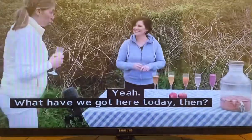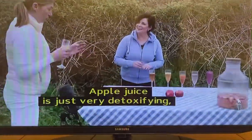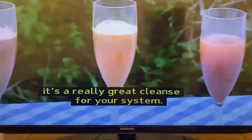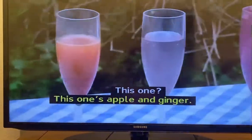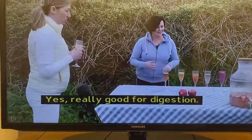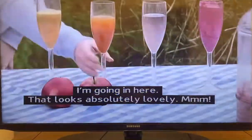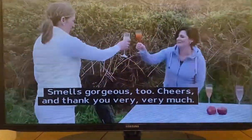What have we got here today then? Today I've got three different flavors of apple juice. Apple juice is very detoxifying and it's a really great cleanse for your system. The first one is just plain apple. This one is apple and ginger. Ginger's very cleansing and it's really good for digestion. And then that's carrot, apple, and ginger. That looks absolutely lovely. Smells gorgeous too. Cheers, and thank you very, very much.